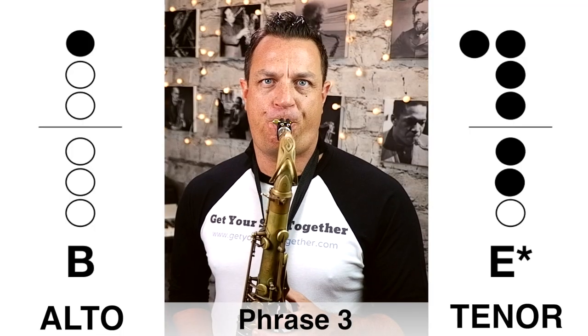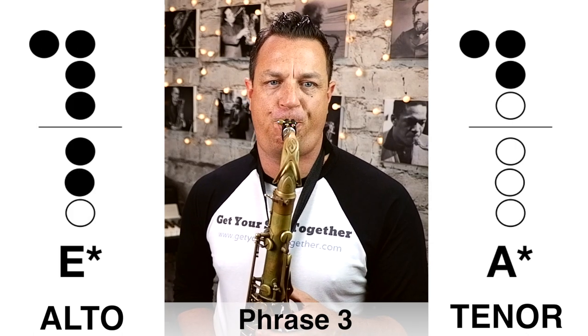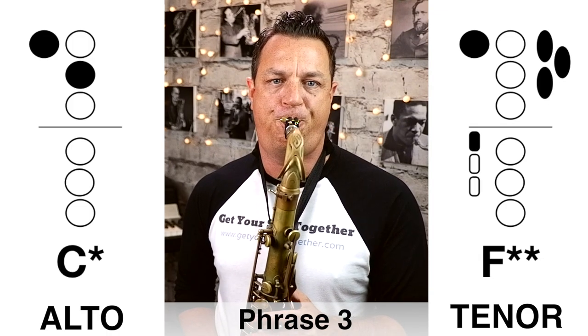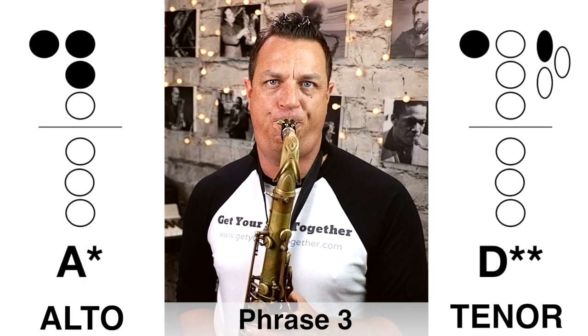Phrase three — we're still in a doable range of the instrument, nothing super stratospherically high just yet, but it's coming up. Here's phrase three — quite a long phrase this one — played slowly. Now here's that third phrase played faster.